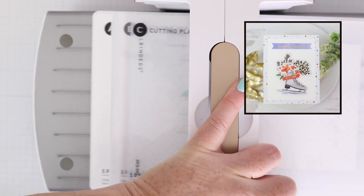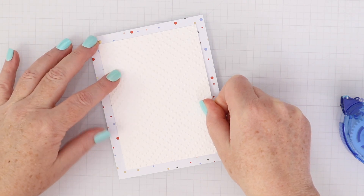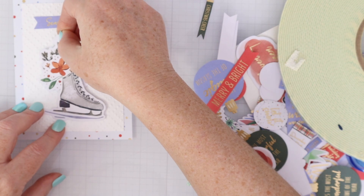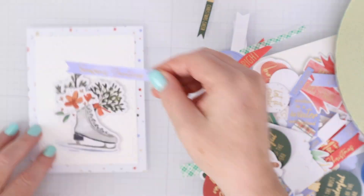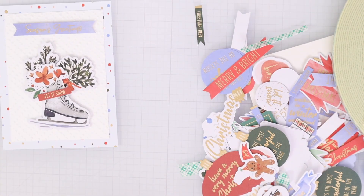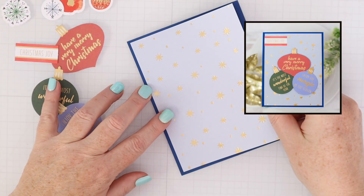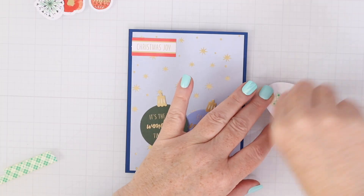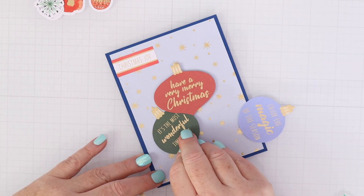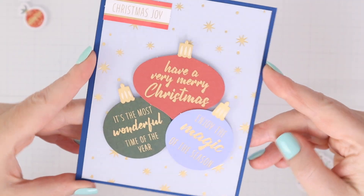For this first card, I'm starting with the dazzling dots embossing folder on some white cardstock using the universal plate system in my Platinum Six. Once I have that cut down and matted on some pattern paper from Winter Wonderland, I'm playing around with some die cuts — I've popped up that skate and I'm just putting some pine boughs and things behind it, popping up a Season's Greetings sentiment. That's the really pretty blue in this kit, almost like a periwinkle. Just die cuts, an embossed background, a piece of pattern paper, and you are done. For this next one, I'm using some blue cardstock from the Santa Lane kit in the back, with pattern paper and a few die cuts popped up on top of each other — just a bunch of ornaments together with different sentiments.